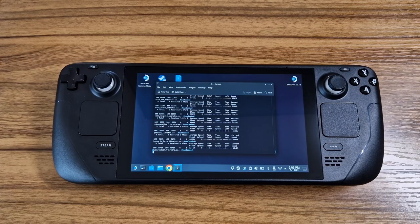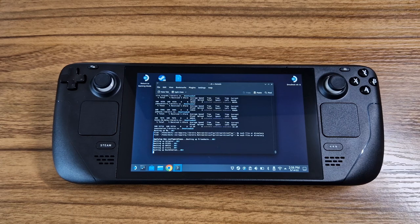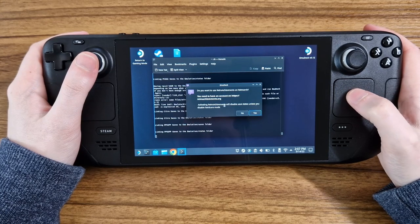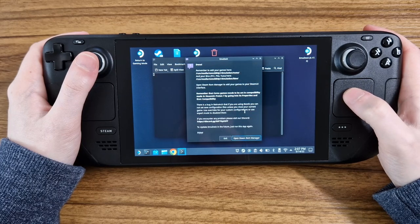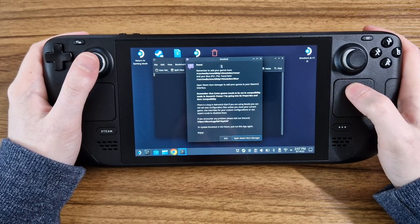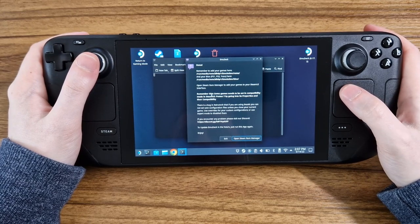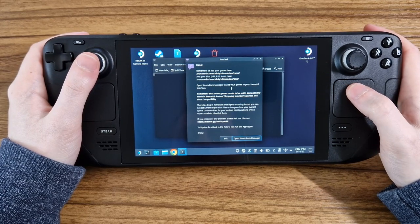Now Emudeck will install everything with the selected settings. This can take a couple of minutes so I left my Steam Deck to do it. If you chose to install Yuzu, some additional configuration instructions will be displayed. I don't really want retro achievements so I selected no, but the choice is yours. The final window will show you where to put your ROMs and BIOS files. Due to copyright I can't show you where to get them, so you'll have to do some searching yourself.